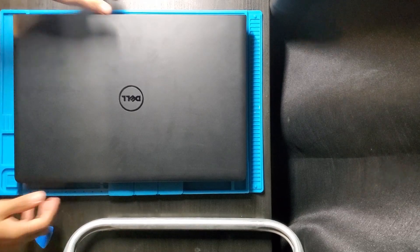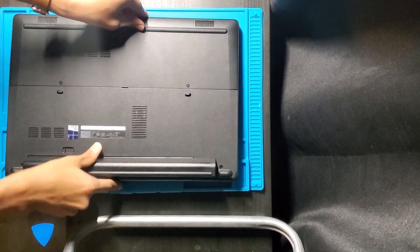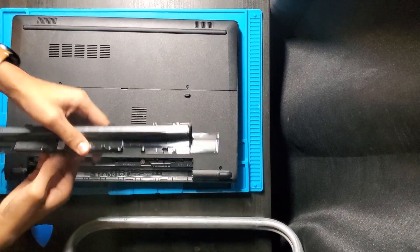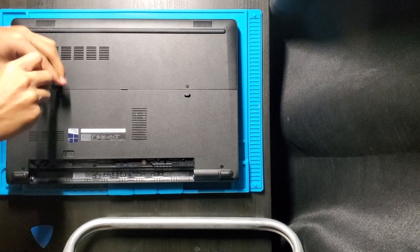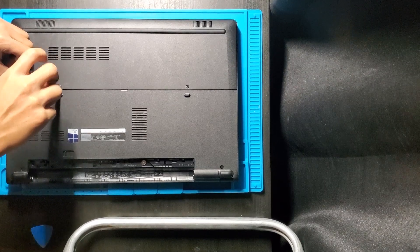Hello, today we've made a video on how to upgrade the RAM on a Dell Latitude 3570. First of all we have to flip over the laptop, remove the battery, and remove the cover that enables us to get access to the hard drive and RAM slots. For this project, we will replace the existing 4GB of RAM with 16GB, that is 2 sticks of 8GB.